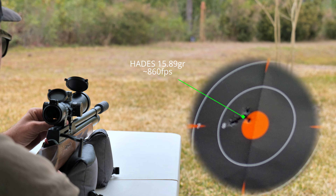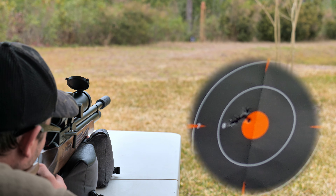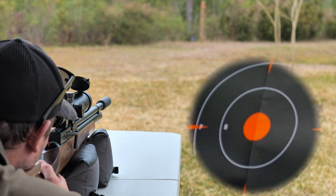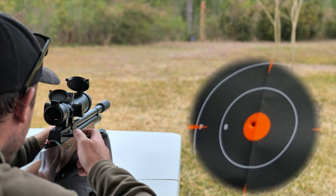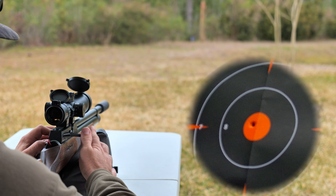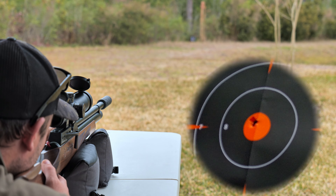So I started where I always start with the Daystate Revere: the Hades 15.89 grain pellets. These typically do really well out of the Revere's 17-inch barrel. These pellets do about 860 feet per second and they typically are very accurate. But as you can see in these first two 5-shot groups, I got a little larger group than I would have liked. I think it's probably just the tin of pellets that I got, or maybe this specific barrel just doesn't like the Hades.